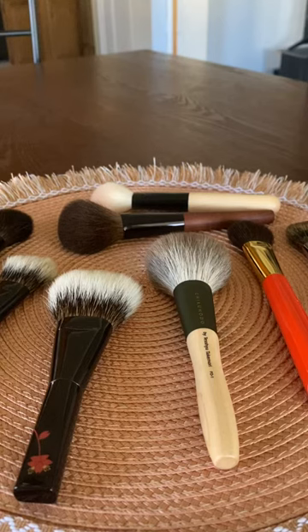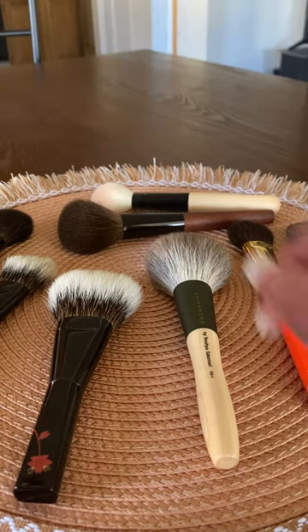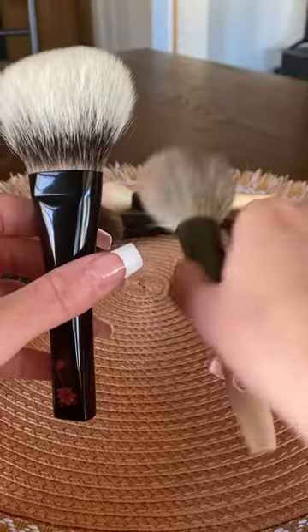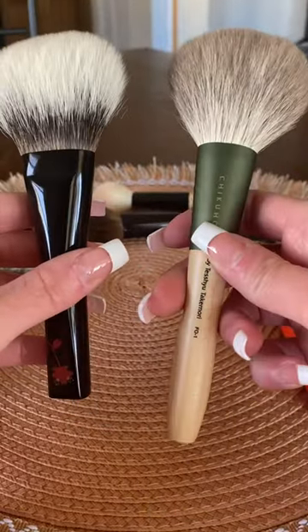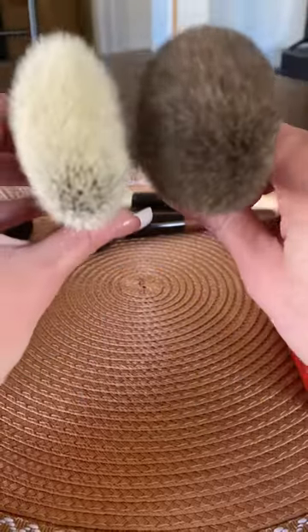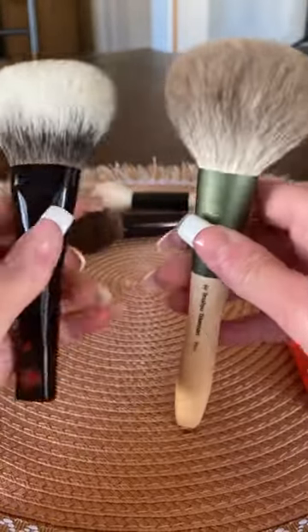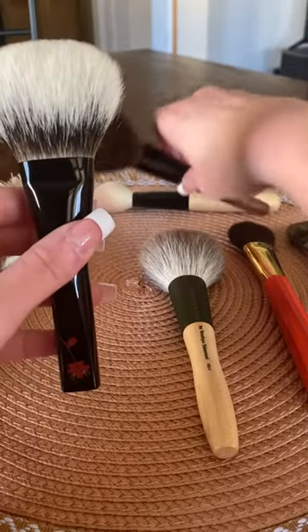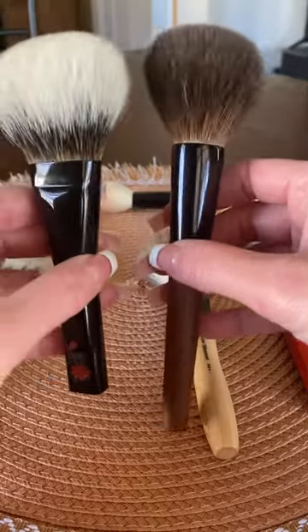Hi guys, so I just wanted to do some comparisons with my new white Canadian squirrel brushes. We'll start with the white Canadian squirrel powder brush compared with the Chikuhodo F01, and then I also wanted to compare it with the Chikuhodo KZ2.